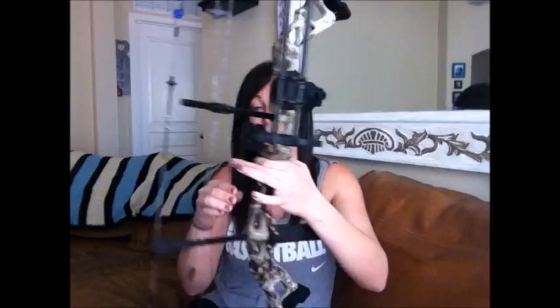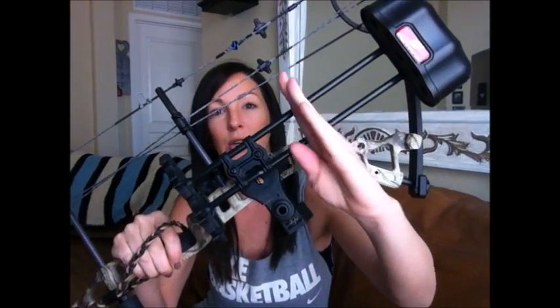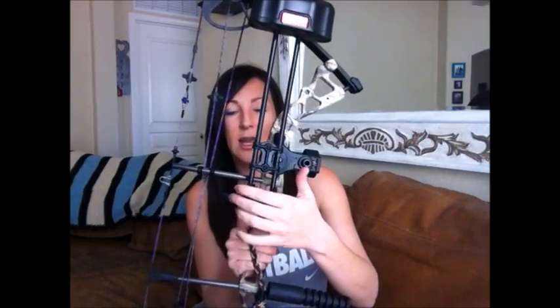I would also replace the whisker biscuit with a drop-away rest — you can see the whisker biscuit that comes with it. I would also replace the quiver. I did some adjustments to mine because I didn't have the funds to buy a new one. Originally it has two arrow brackets — one in the center and one at the bottom — and it is so difficult to get your arrows out with both of them on there. So I took the center one off and left the bottom one. That's the last thing you want when you're hunting is to make a lot of noise trying to get your arrows out and scare away your game.